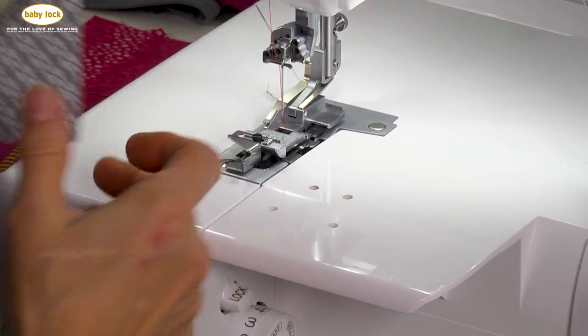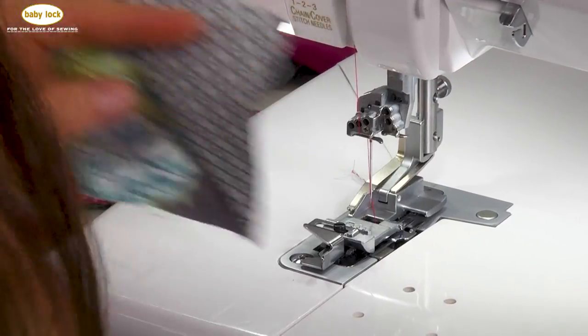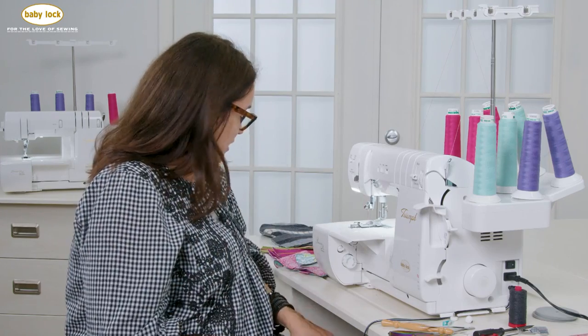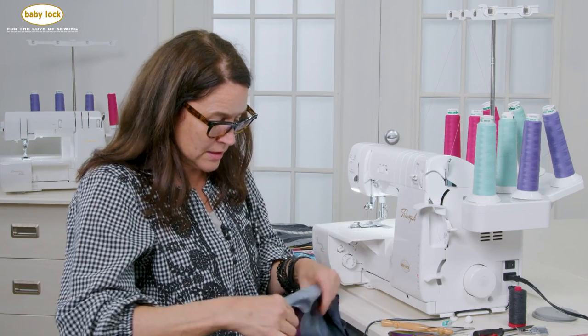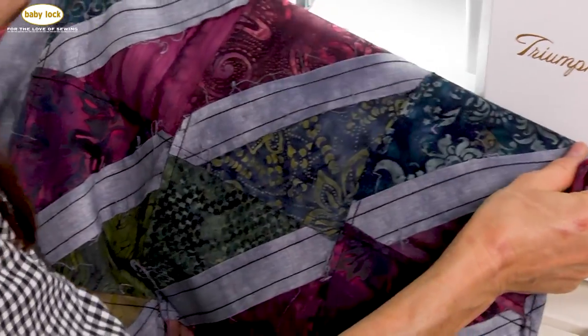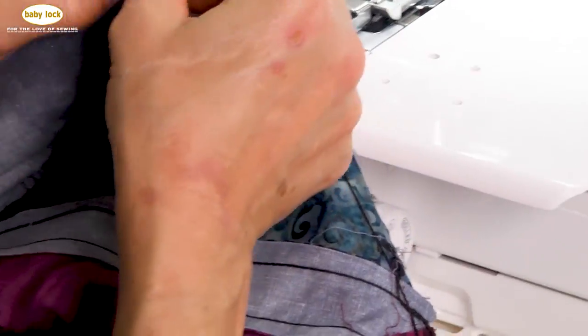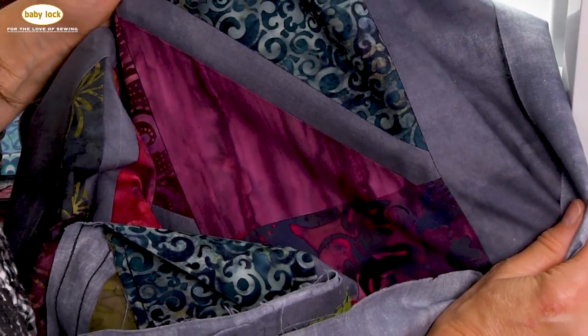You can also use it with an overlock stitch — in this case, a three thread overlock. I've done an entire quilt with this, and it had lots of different angles. If we take a look at the back side, you can see those angles. And when you look at the front side, you'll notice that everything lines up and everything matches, which I think is really fun.